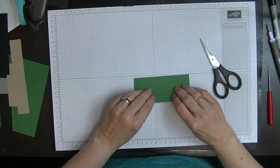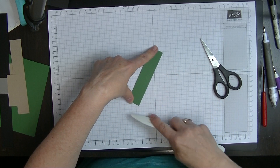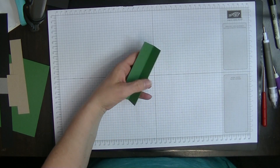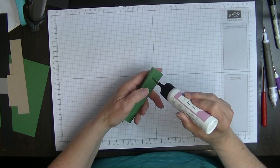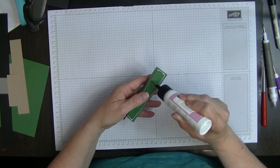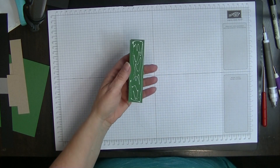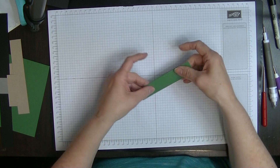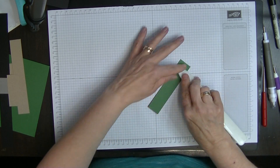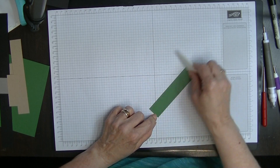While that's sitting there for a minute we're going to bring in our base piece and burnish, fold, and burnish it in half. You could do this single layer but I found when I did a single layer it just felt so flimsy — so I added the other layer to make it thicker. That's why we're doing it double — squish that together nice and tightly.